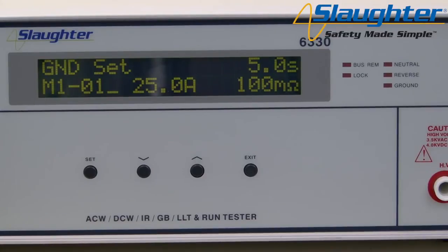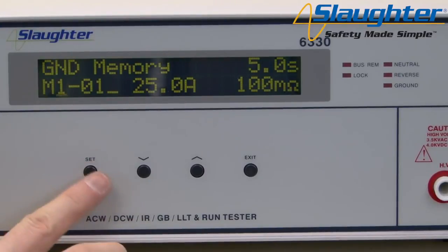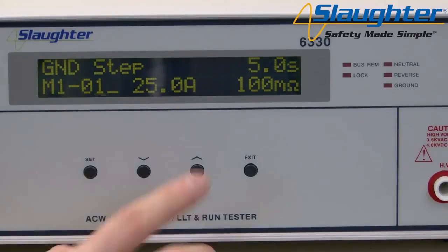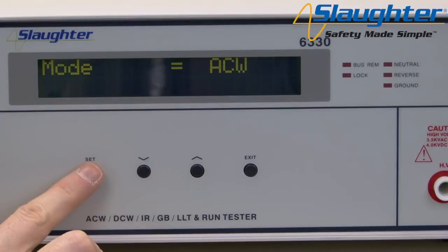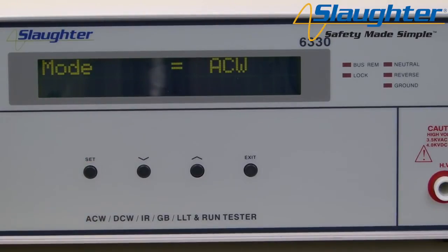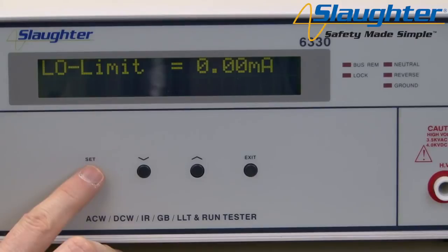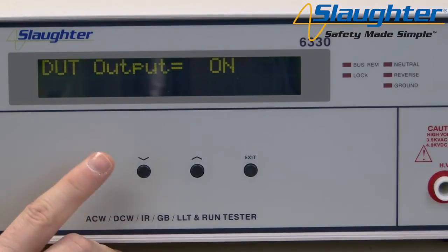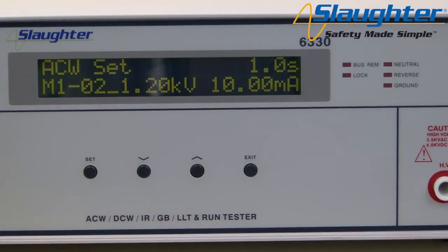Now we're going to set up the AC high pot test. Press the set key to highlight the memory parameter. Since we want to keep the same memory, press the set key again to highlight the step parameter. Use the up arrow key to change to step two, then press the set key to move to the mode parameter. Since the default test is the AC high pot test, AC will already be selected. Press the set key to move to the next parameter, voltage. Use the up and down arrow keys to set the test parameters and use the set key to accept and move on. Since we're going to run a line leakage test after our high pot test, don't forget to set the connect parameter to on. Once all parameters have been set, press the exit key to go to the perform test screen.